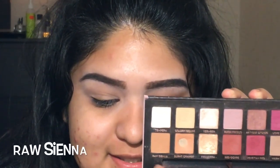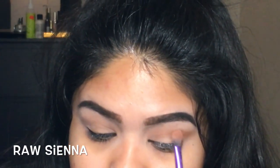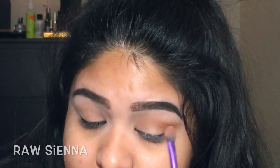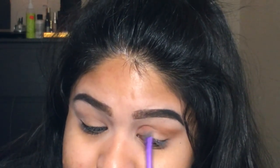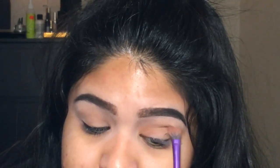I'm taking Raw Sienna and applying that on the outer V of my eye. It's also going to be a transition shade. Make sure you bring this all the way inside — if you need more product just pick it up. It doesn't matter if it's not blended right at this point; you're honestly not going to see this color by the end of this look, I promise.